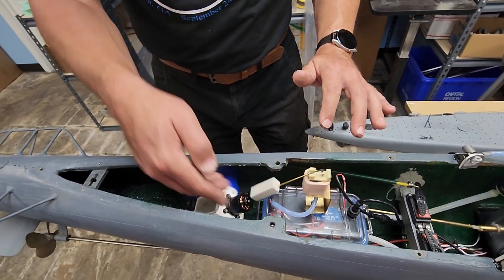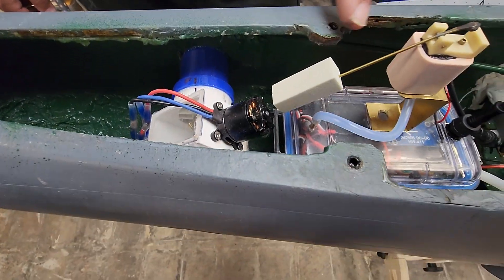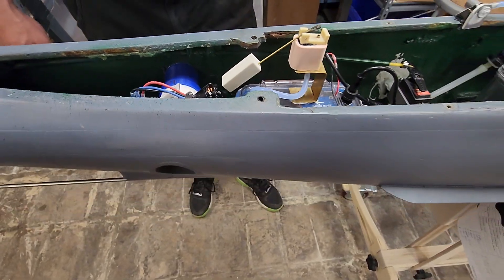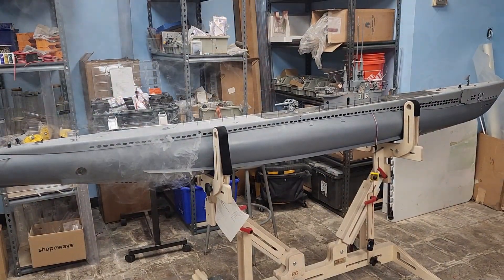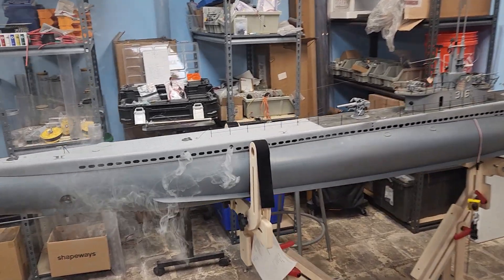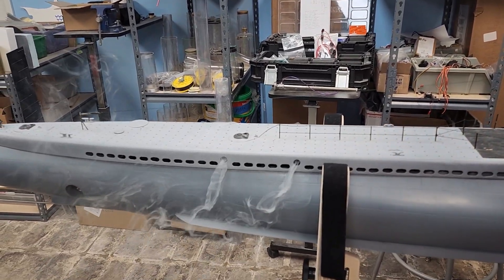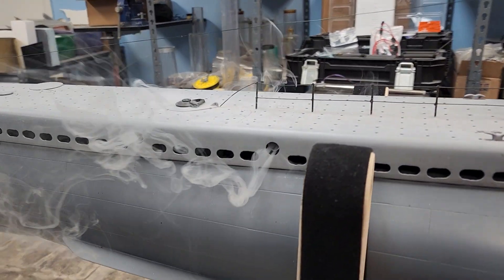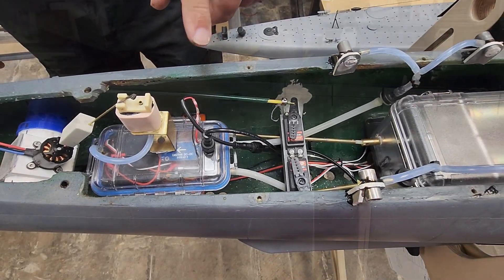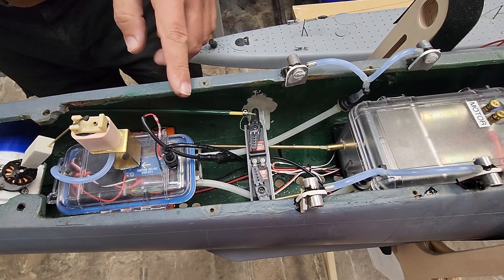At this point I'm sure you're super excited to see what this looks like in operation, so we're going to jump to that footage. Out of all four ports we're getting a really decent amount of smoke coming out — it's not spraying out but it is certainly wafting energetically. That pump is tied to the throttle, so the faster you go the more smoke is generated, just like would happen in the real boat.